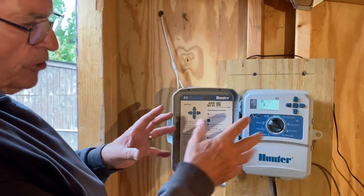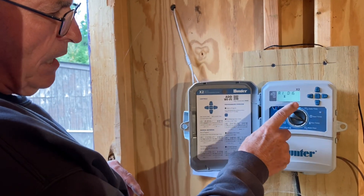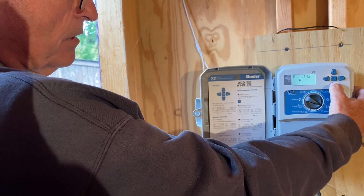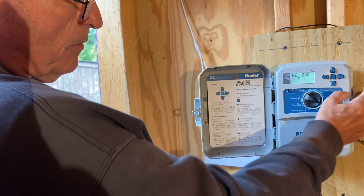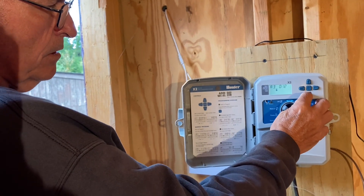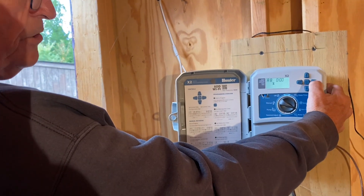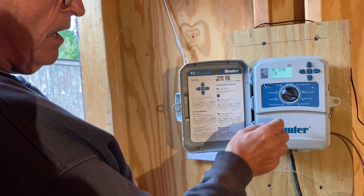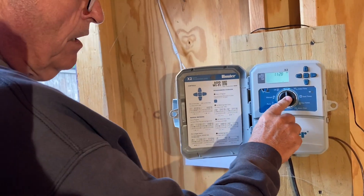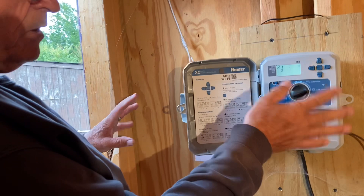Program A is going to run a total of 48 minutes of on time. The start time is 2 PM. Zone one is set to 16 minutes, zone two 16 minutes, zone three 16 minutes, and zone four is off. Since it's early October I'm going to back zones one, two, and three down to 12 minutes each, and zones four through eight are all zero. Now I've got 36 minutes of total water time. You can also set water days. I'll leave the start time at 2 PM.